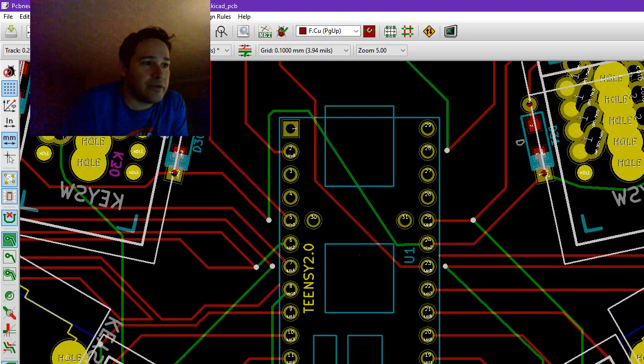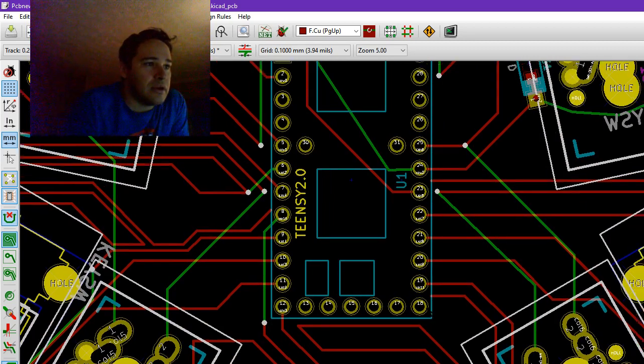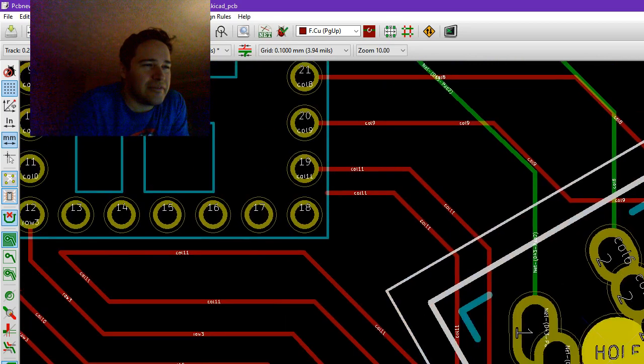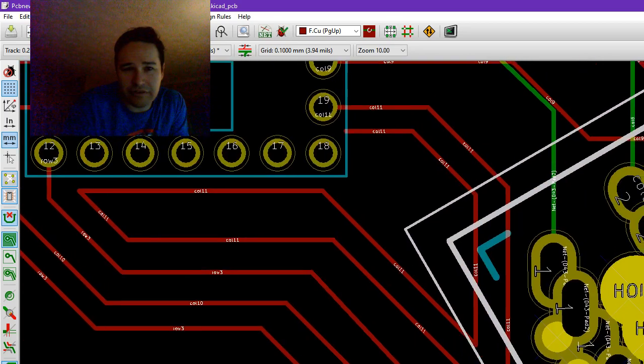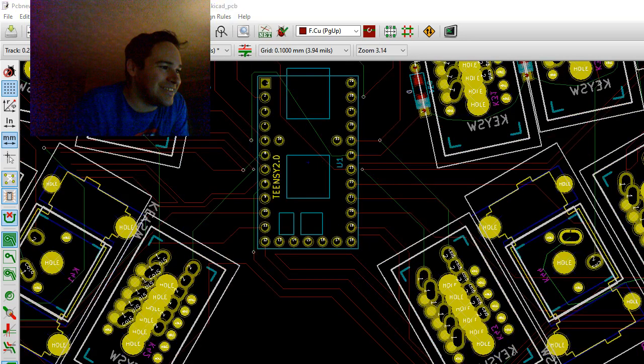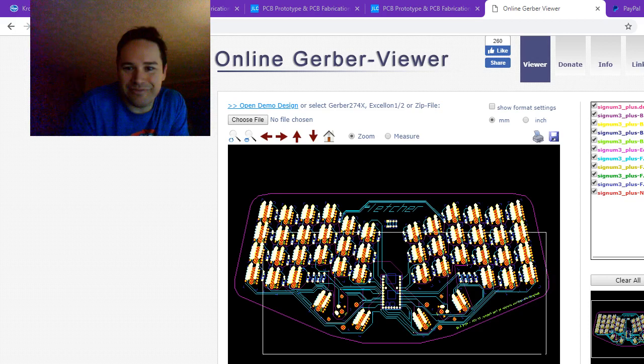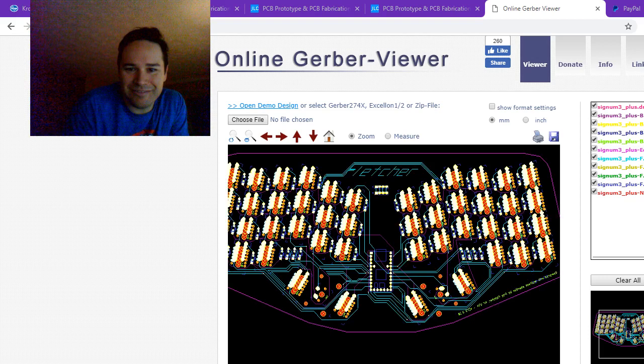This will still support the Pro Micro, and this lovely position on the bottom right is still open. I took some artistic license with some of these traces — this mass of traces just looks so sweet to me. It looks so cool.